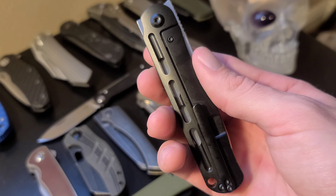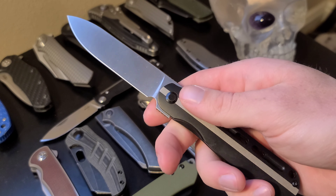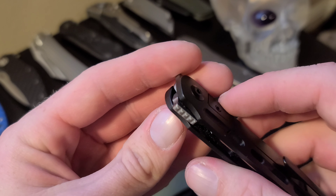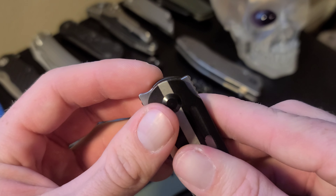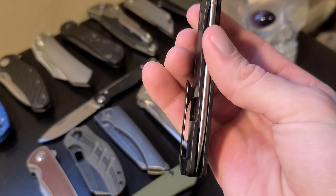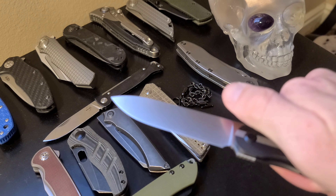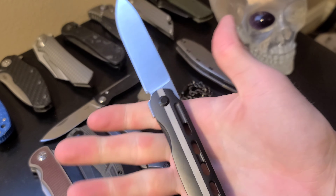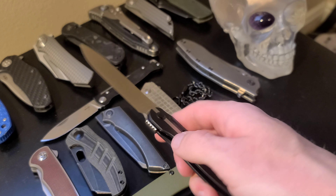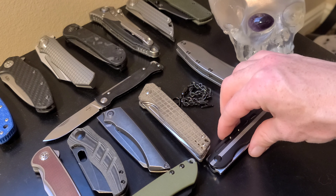Pocket clip works well. Ergonomics are good, fits nicely in your hand. One thing I have to complain about is the design of the flipper tabs — both of them. The traditional flipper tab is complete trash and you can barely get the proper amount of leverage on it. The front flipper tab is decent, but I find myself failing when trying to deploy using it. For the price point, I think it should be a little easier to deploy the blade.